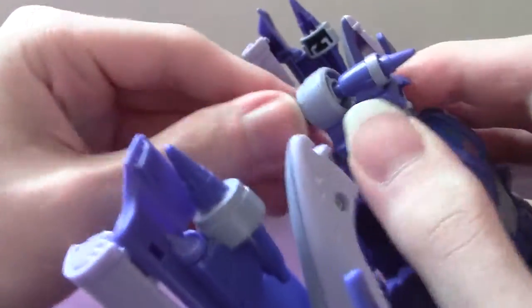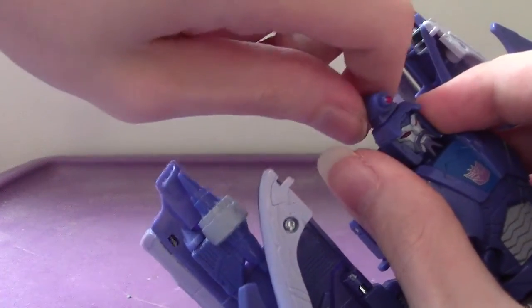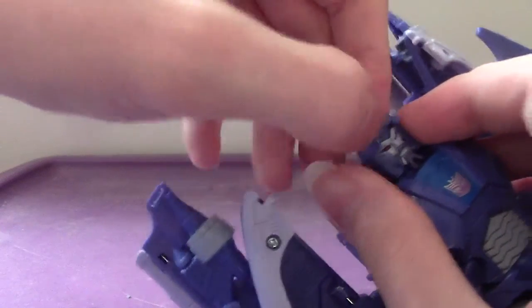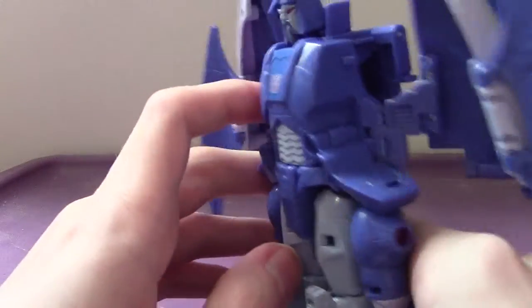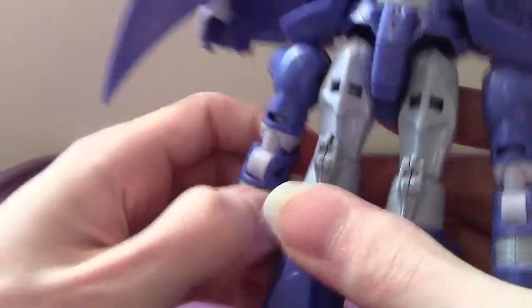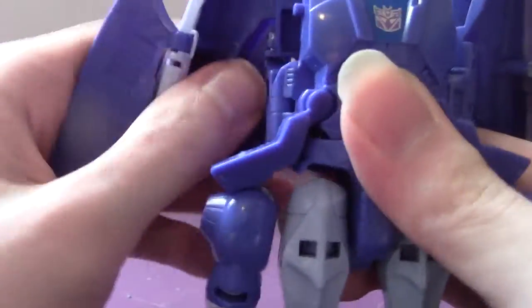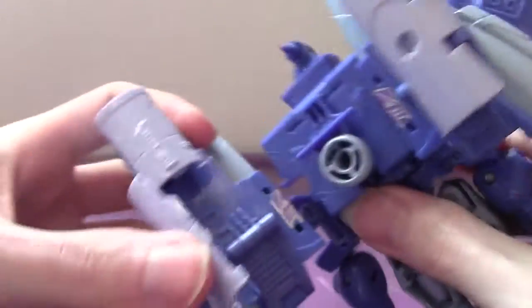Fill in that gap. Flip this little back panel into the back, then turn this little scope around. Split the legs, untab the arms. The backpack itself — just fold these guys in.